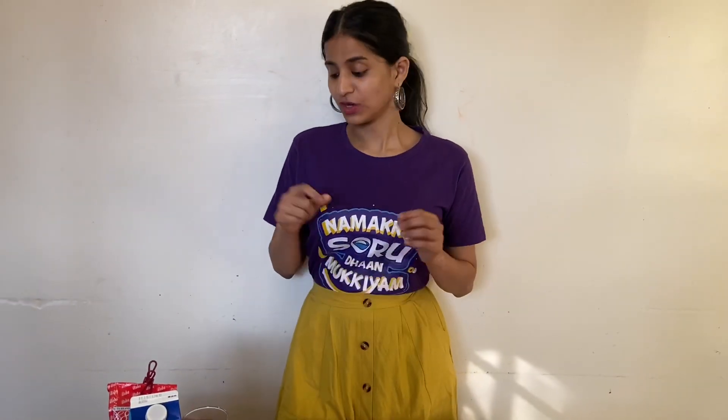Hi everyone, this is homemade tiger sugar bubble tea. Tiger sugar bubble tea is very very famous in New York City. I think this is the original head store in Taiwan. They opened it here in New York City and the crowd was so crazy. For the first 3-4 months, the whole street was full of people.